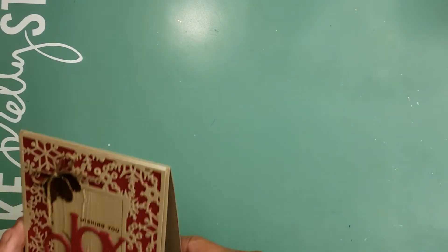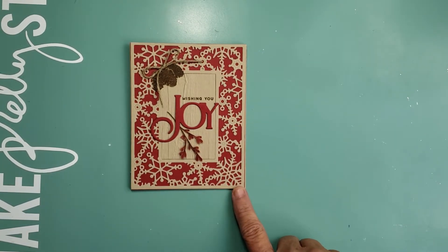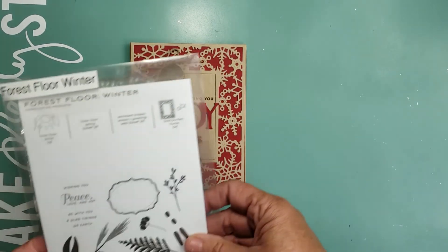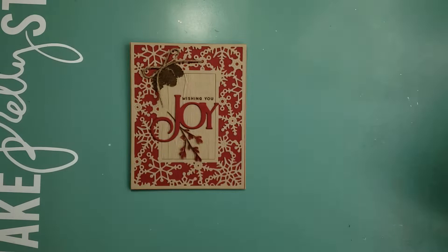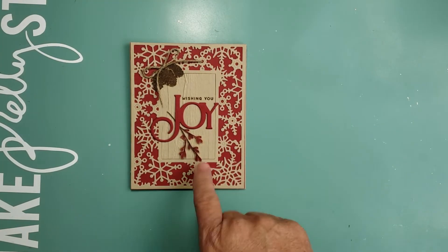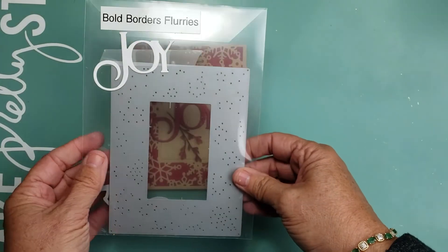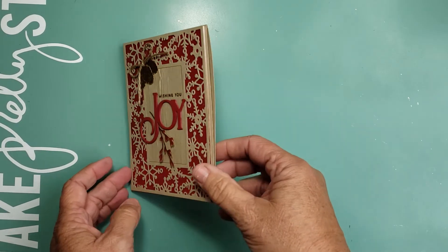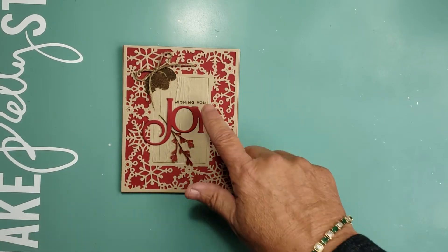The next card is this Wishing You Joy. I used Paper Tray Ink craft cardstock; the red is actually a Gina K Designs. This little piece and the pine cone come from the Forest Floor Winter set. The background snowflake came from the Bold Border Flurries from Paper Tray Ink, as well as the word Joy. I stacked the word several times to give it some dimension, and added the Wishing You sentiment.